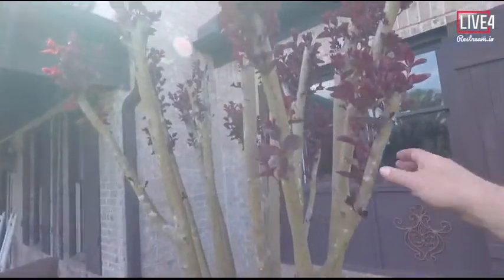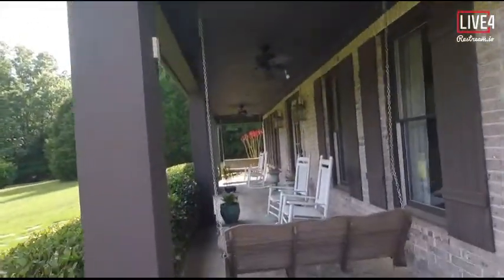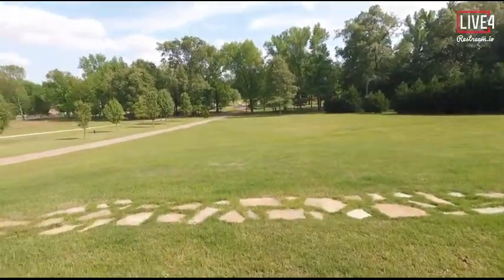Starla trimmed our crepe myrtle bush trees and they're turning out really good, starting to leaf out for us. You can see the ridge yard is turning green — I've got almost all the broadleafs out. I've got a few odd grasses that the broadleaf doesn't take care of, but I've got one broadleaf right there — actually two — we'll take care of those.